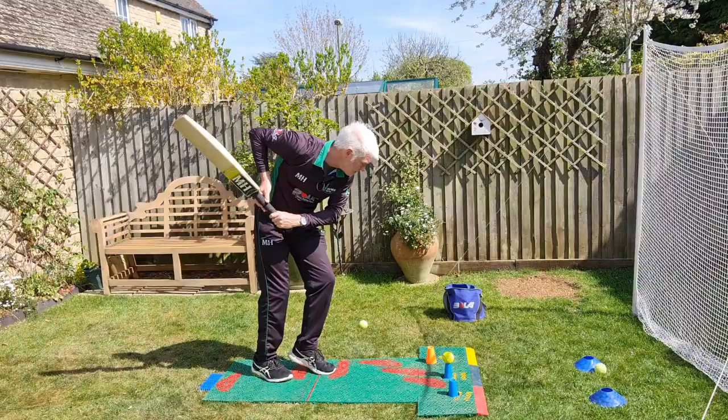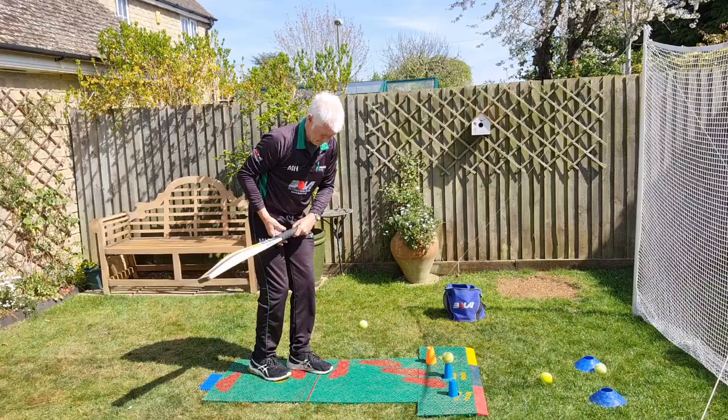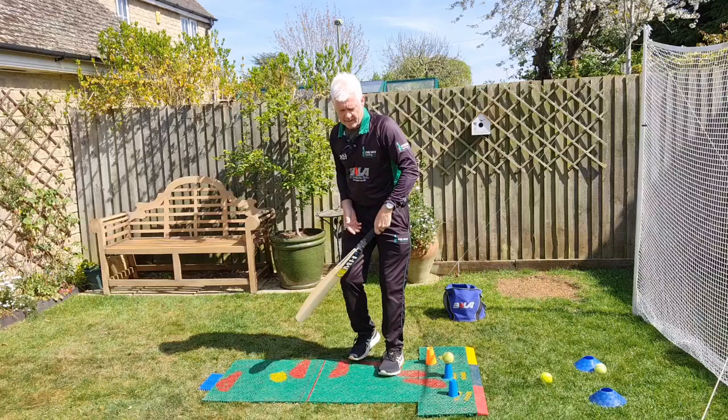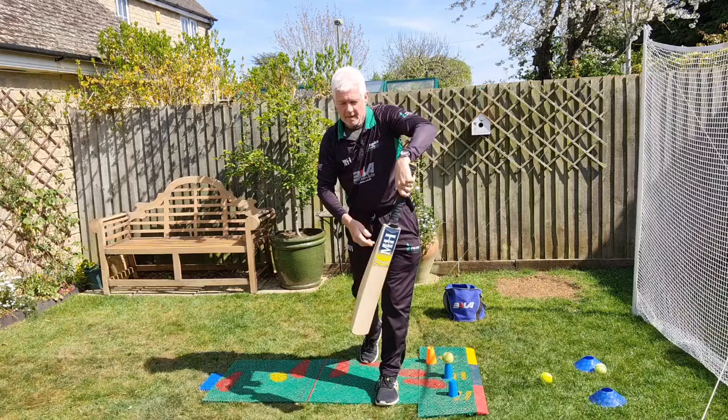4 out of 4. Again, my chest bone, when I step, is pretty much in line with that ball, and then my hands go through the line of my chest bone to hit it. So I'm leaning, chest bone at ball, hands go through the line of the chest bone and the ball, which means the bat goes through the line of the ball for as long as possible, giving you a big hitting zone.